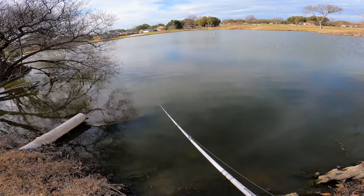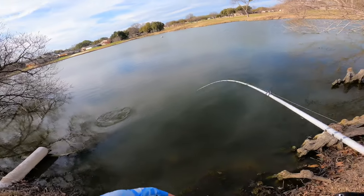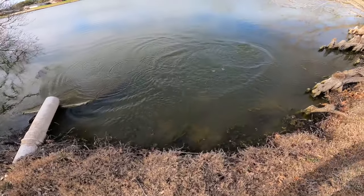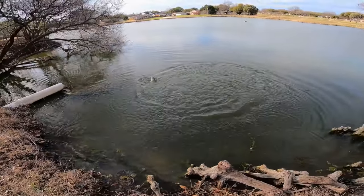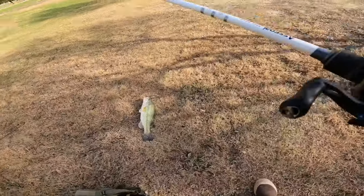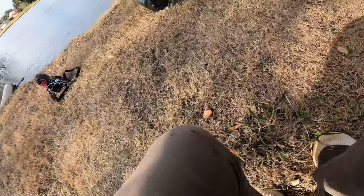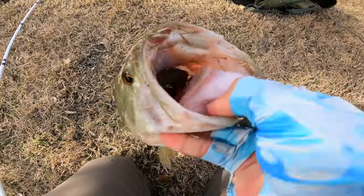Fish should be moving up soon, fish should be feeding up soon too. Oh my goodness — that was sick! Oh my goodness, let's try to land this guy. I was just talking about how they should be starting to feed up and move up. Look at that thing — engulfed it!